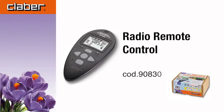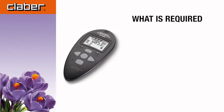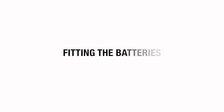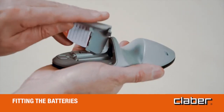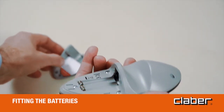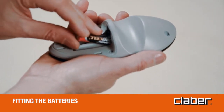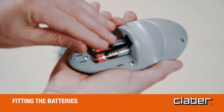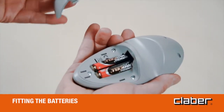Radio remote control — fitting the batteries. Remove the cover of the battery housing and fit the two batteries in the holder, observing the correct polarity. Reposition and close the cover of the battery housing.